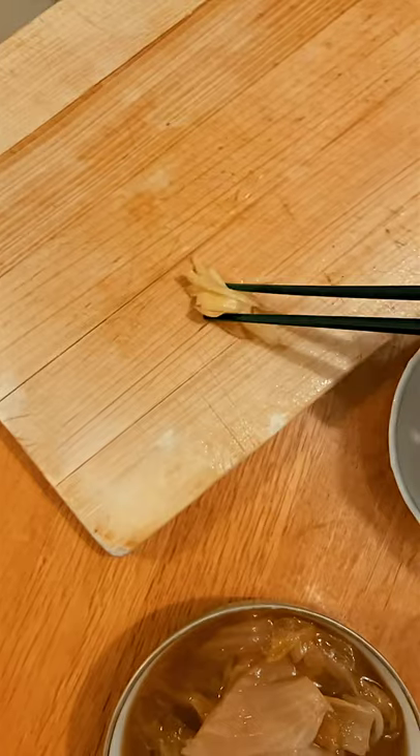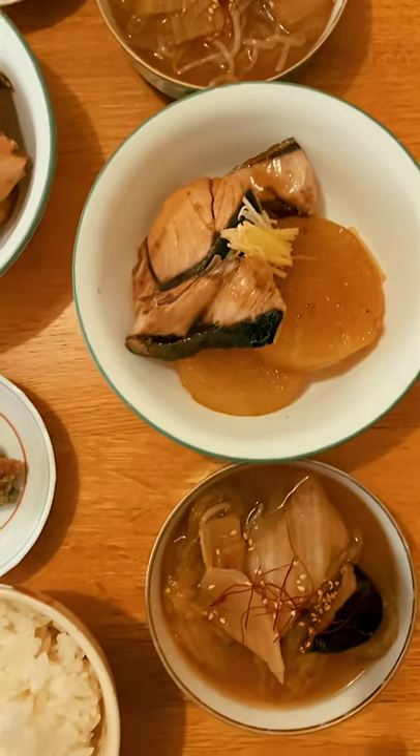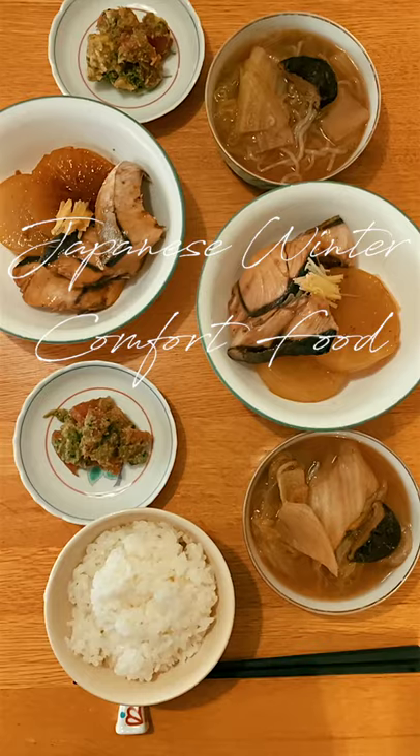Garnish with sliced ginger. It's a Japanese comfort food during winter time. Japanese food isn't only sushi or ramen.